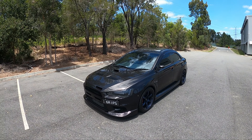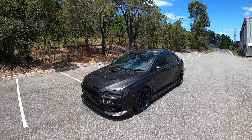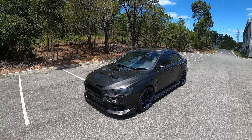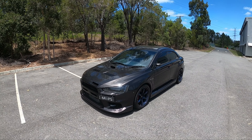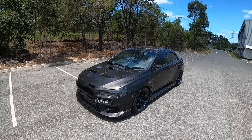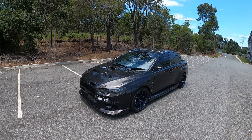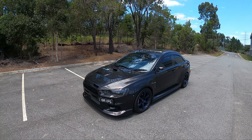Hey guys, welcome back to the channel. So today I'm going to be doing an SST teach-in on my EVO 10. I've just had the transmission serviced last night, got a new transmission filter and fluid, so it's already actually shifting a lot better than what it was.